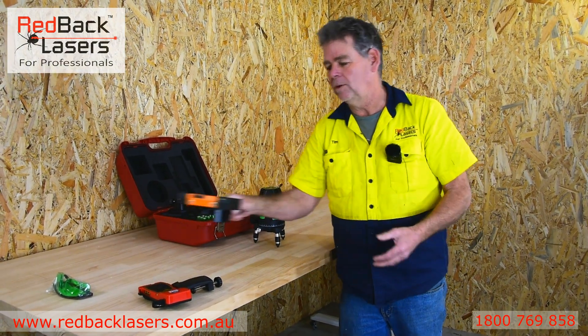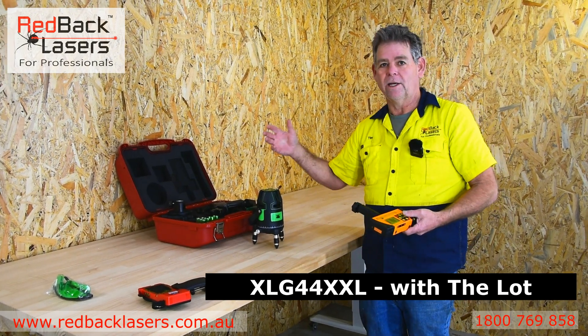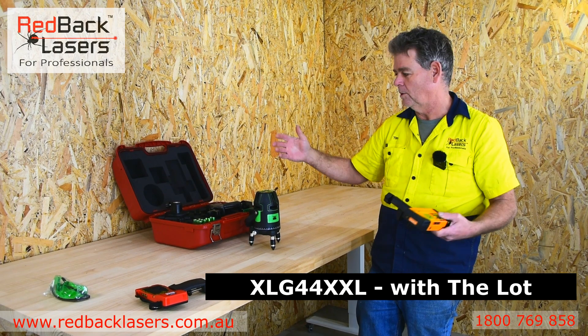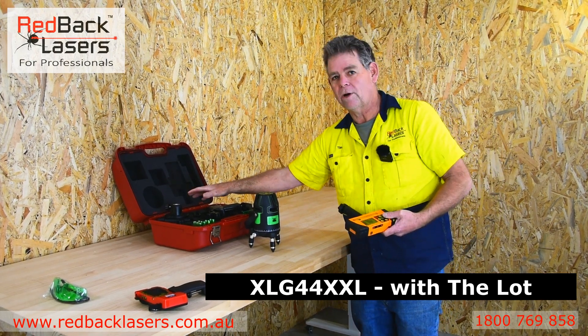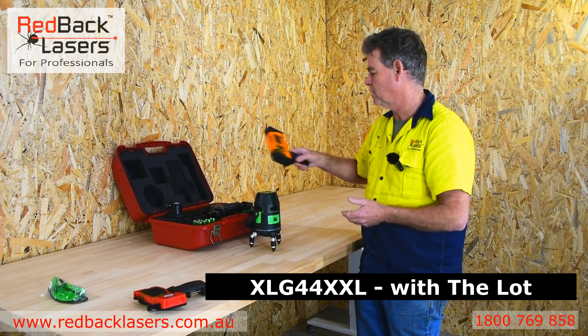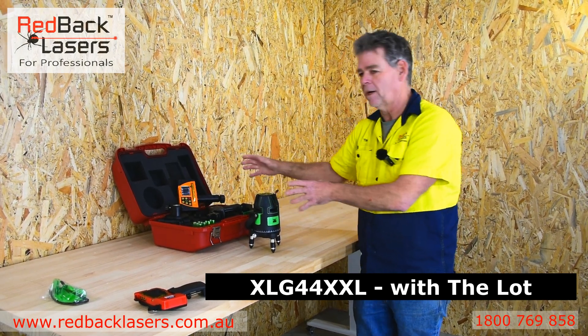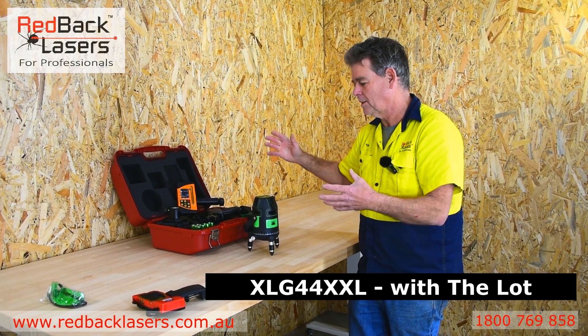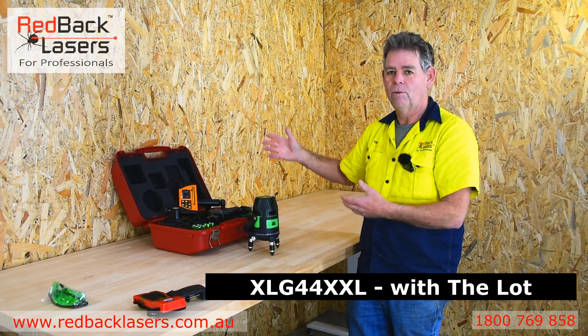The last package is the XLG44XXL — the extra extra large option — it's just got it all. It's got the laser, the auto track base, and the millimetre receiver with the laser distance measure. That all comes in the kit. And if you're wondering which laser to get and you decide you just want the best, get the XXL.